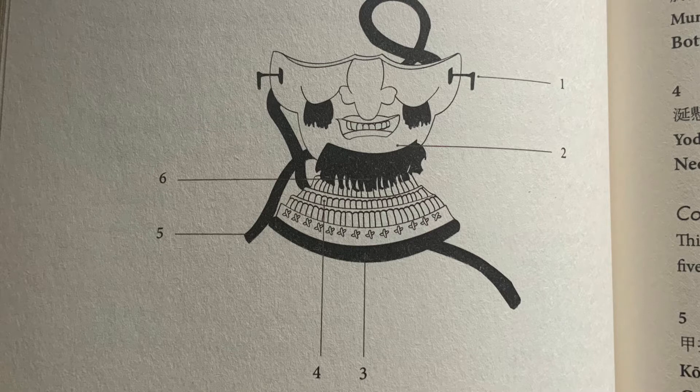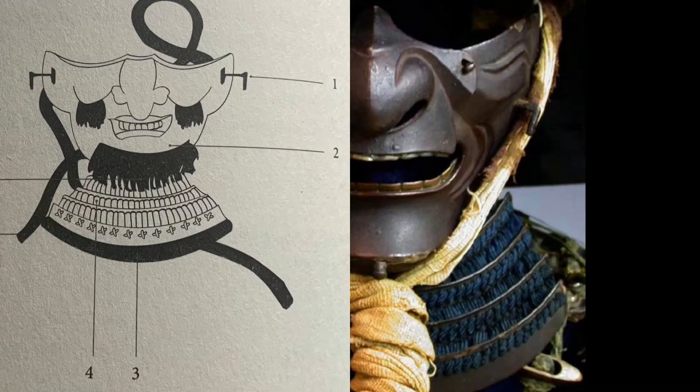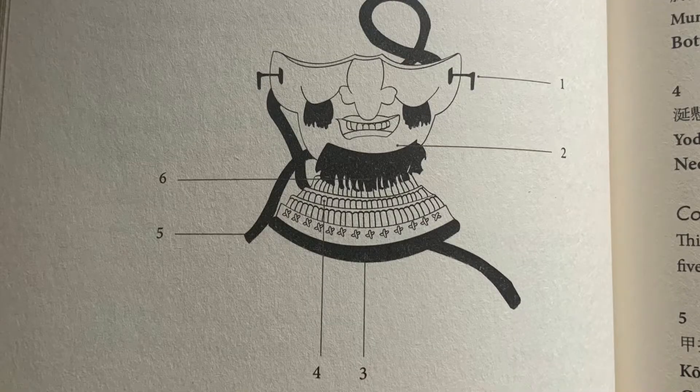Number one is where the cord from your helmet goes under and firmly fixes the mask in place. This is called o-da-yori no kane — a lead for the cord. It's also called o-dome no kugi, like a cord bracket. You can see the cords from the helmet come down, under that, and tuck under the chin, really bringing the mask tight to your face.